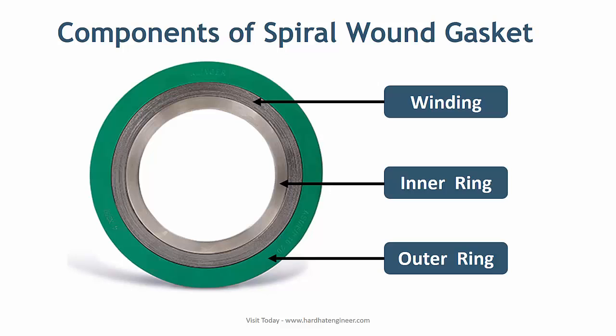Now let's look at the components of the spiral wound gasket. There are three components: outer ring, winding material, and inner ring. As seen in the image, the winding is an alternating layer of filler material and winding metal strip.